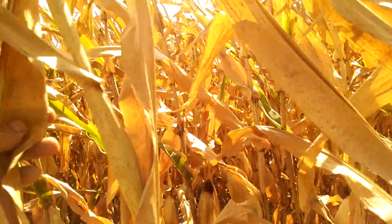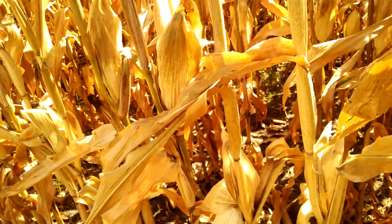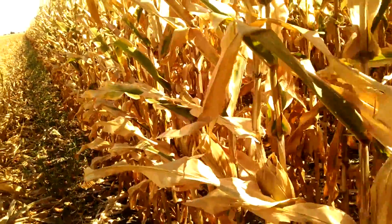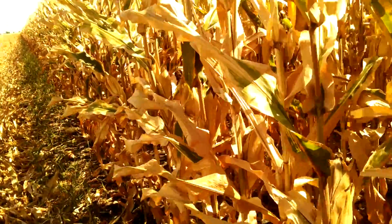A stalk like this that's already brown — his ears have fallen over already, and he's basically a couple days ahead. You really want that grain to keep on filling and thriving as long as possible so that the kernel size and the weight are as maximum as possible.